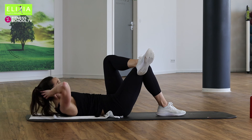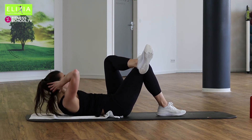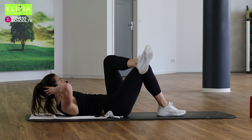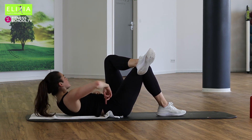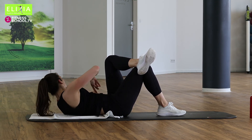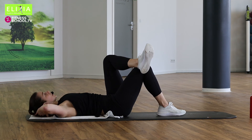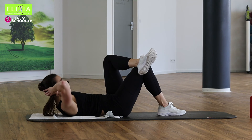Einmal noch langsam. Nächstes Mal ein bisschen schneller. Up, rotate, back and down. Up, rotate. Die Hüfte bleibt auf die Matte. Und langsam. Slowly up, rotation, back to the center.